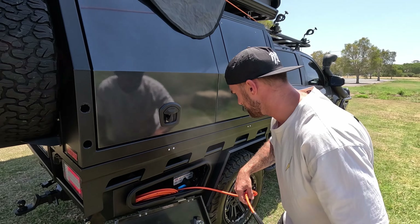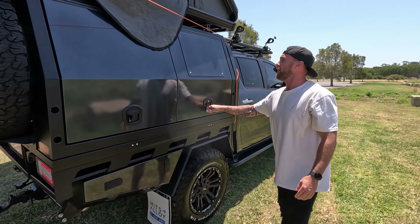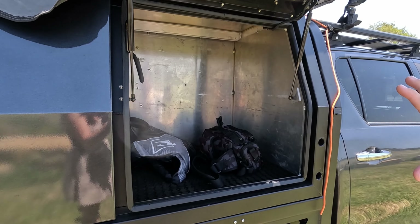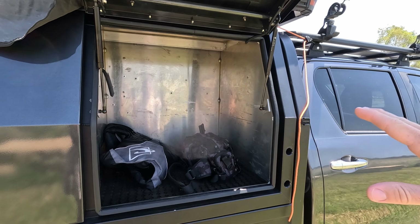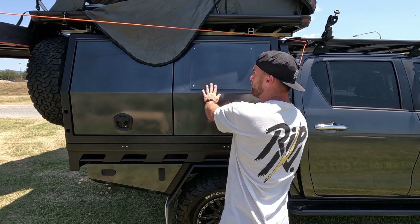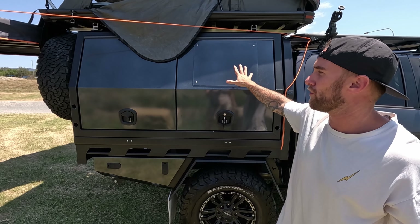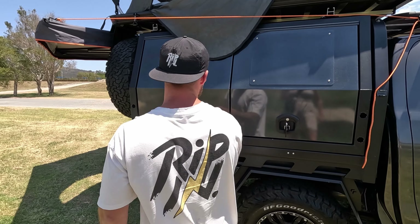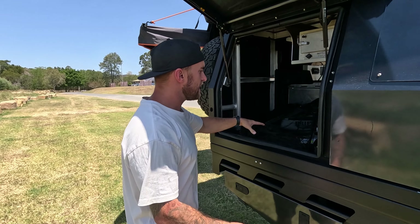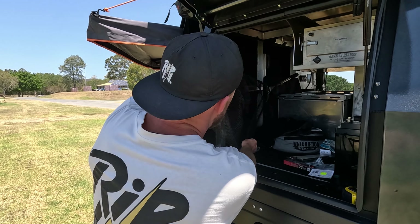Going into the sides here, on this side we've got the storage box — or the dog box — whatever I want to use that for. There's a huge amount of storage in there, which is awesome. This front plate comes off as well, which gives ventilation for a dog or animal, whatever you've got in there.